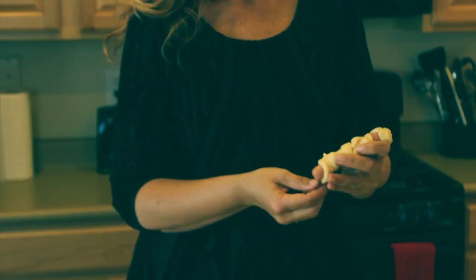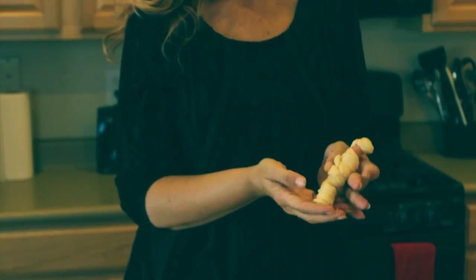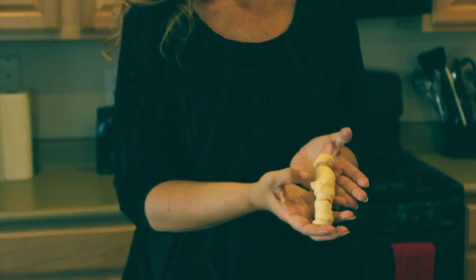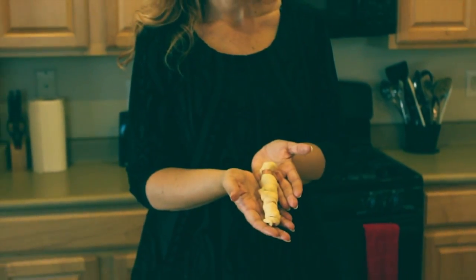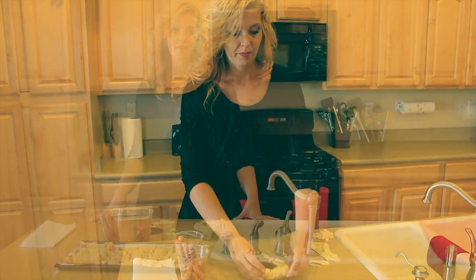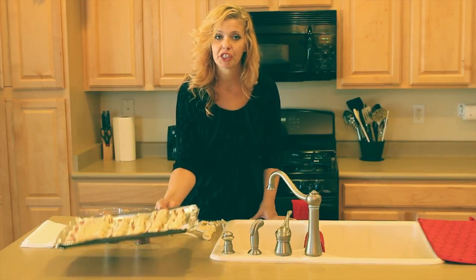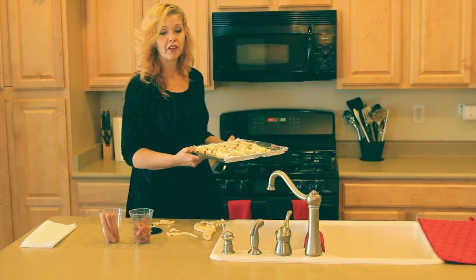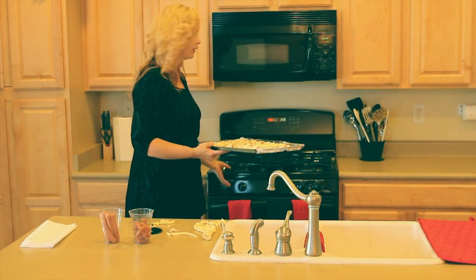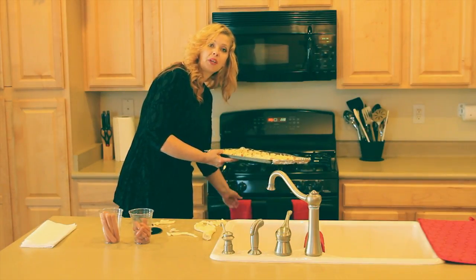Wrapping it around, wrapping it around until it's covered, and this is what it should look like — it's ready for the oven. I've already preheated my oven to 385. You're going to want to look at your crescent roll package though, as they do vary from 375 to 400. These are going to go in for about 12 to 14 minutes. At the 12-minute mark, I'm going to watch them.